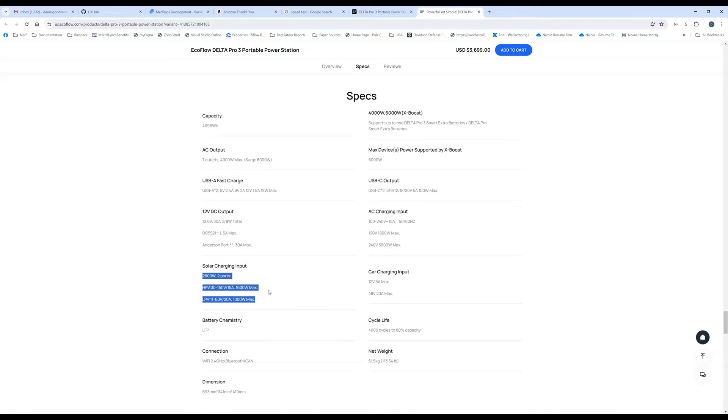Next, let's talk about the solar charging, because this is pretty important as well. We knew there were two charging ports — a 1600 watt and a 1000 watt port — but we didn't know the voltage specs. Now we do, and it's disappointing. What they're calling the high PV input goes up to 150 volts, same as the original Delta Pro. What they're calling the low PV input goes up to 60 volts at 20 amps. First of all, 150 volts is not high voltage.